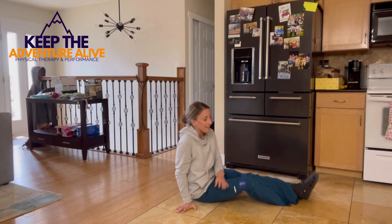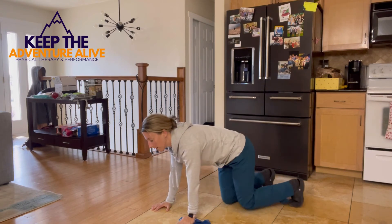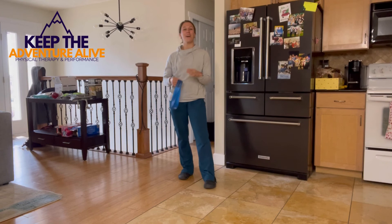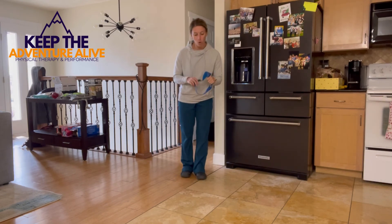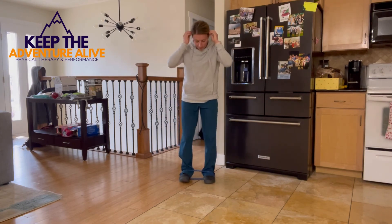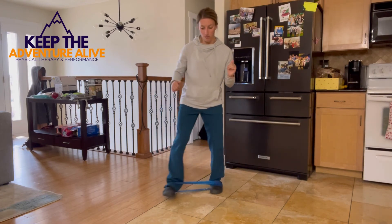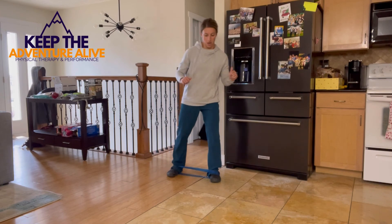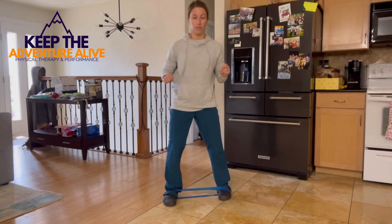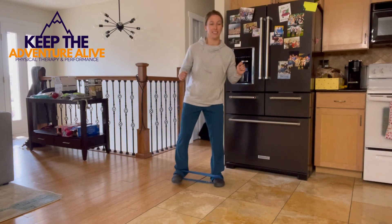Go ahead and slide that band off of your legs so you can get up. The easiest way to get up is to come on all fours, bring one leg up and use the other one to press up. Now we have one more exercise left. Grab the band, put it around your feet. We're going to end with what we started with, but this is a harder version. Stepping out, stepping back — stepping out, stepping back — keeping that resistance nice and taut. Two more times forward.